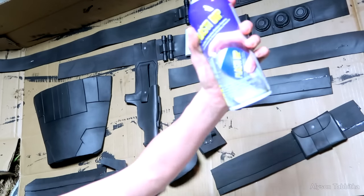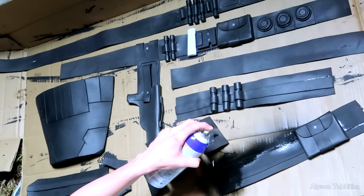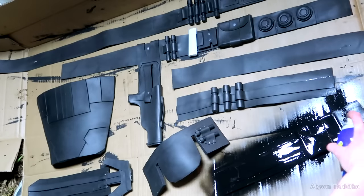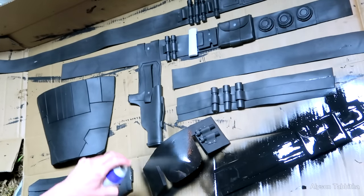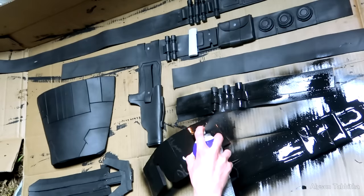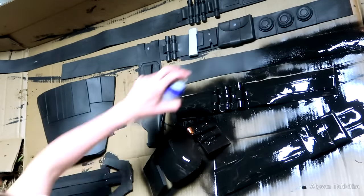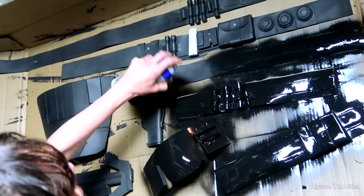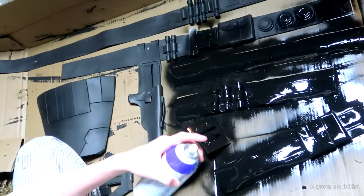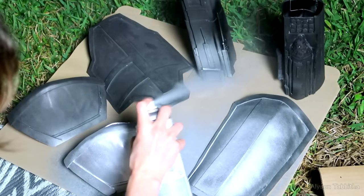To start the painting process I prep the armor with a couple coats of plasti-dip. I shake the can up really good and apply thick coats. Once that's dry I go over all the armor pieces with a coat of silver spray paint.